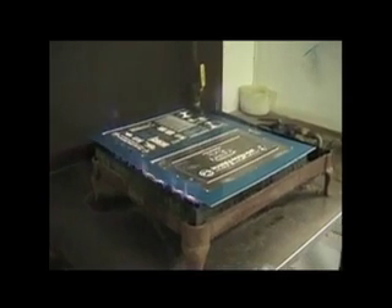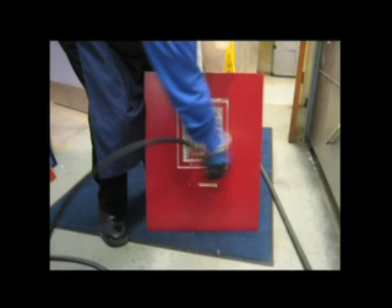The finished plates can be dried in a number of ways, but clean compressed air is the preferred choice of many engravers for drying.